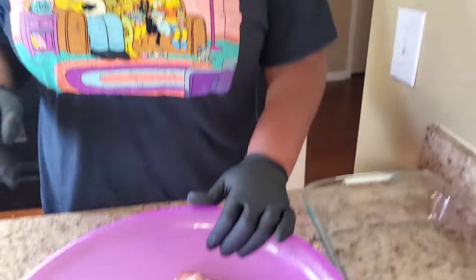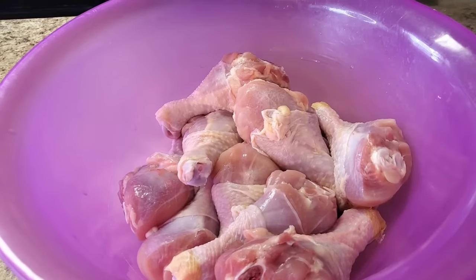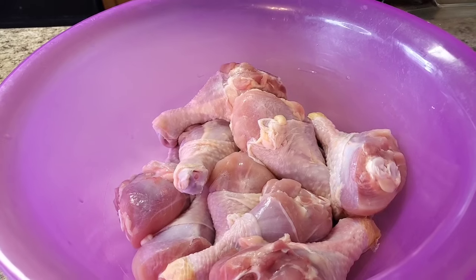Hey y'all, it's Tennessee Nikki, happy Monday! Today we're gonna do some barbecue chicken in the oven — real easy. This is what my family is having today, something quick you could throw together for a weekday meal. I got some chicken legs in here, but you can use chicken thighs, chicken breasts, chicken wings, whatever.